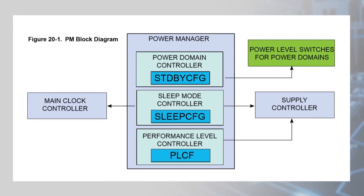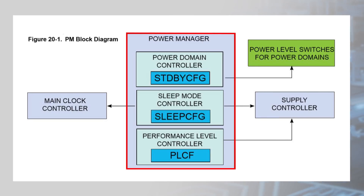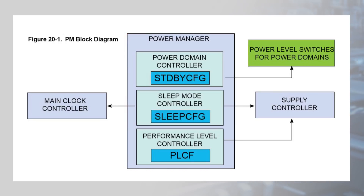The power manager offers two software-selectable performance levels: one optimized for efficiency and one optimized for performance. The power manager adjusts the output of the internal voltage regulator based on the selected performance level, which also determines the maximum operating frequency and maximum current consumption in microamps per megahertz.